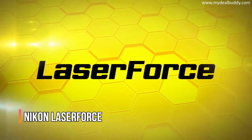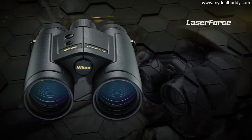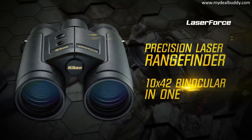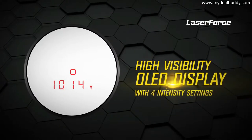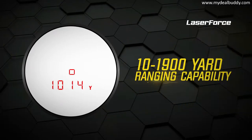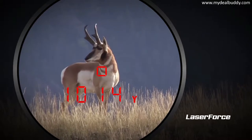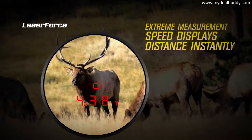Laser Force — Nikon's new rangefinder binocular. One mile of instant gratification. A precision laser rangefinder and 10x42 binocular in one. A high visibility OLED display with four intensity settings is easy to see against virtually any subject. Ranging capability of 10 to 1,900 yards allows you to range deer-sized animals out to 1,100 yards. Extreme measurement speed displays distance instantly.